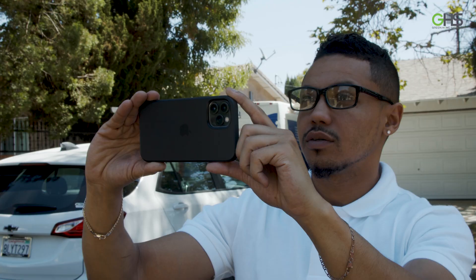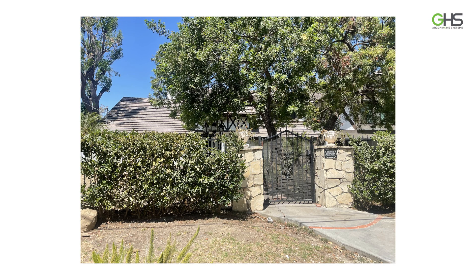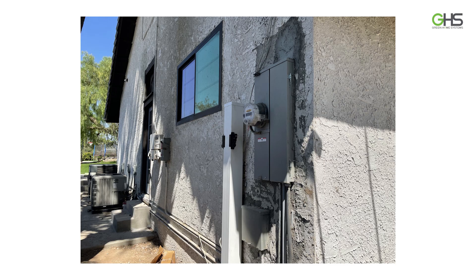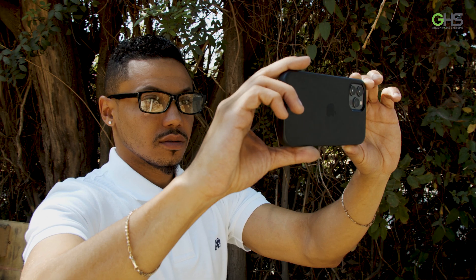Hey puppy, we're trying to film here bro. It is important to do a 360 view of the home and take pictures of every side, because we need to make sure we locate where the main service panel is and what areas are clear for installation of other equipment if necessary.